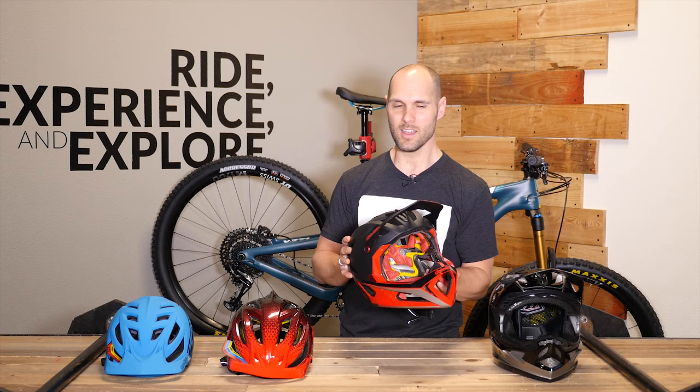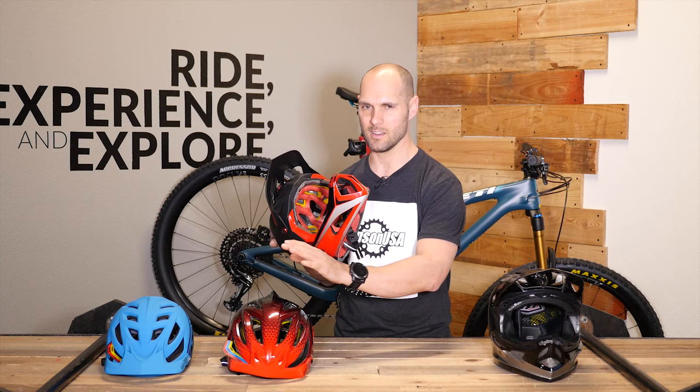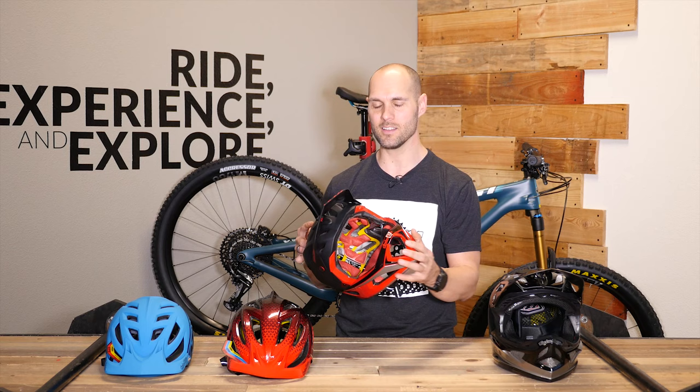This comes in at 690 grams. To give scale, that is almost half the weight of this DH helmet here — which is a beautiful, phenomenal helmet — and it's right about double the weight of the A2. So it is heavier than what you'd get in a light trail helmet, but it's providing a ton of protection and just has tons of safety ratings and crash test passes.